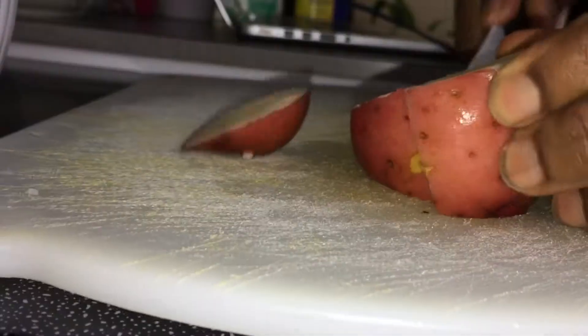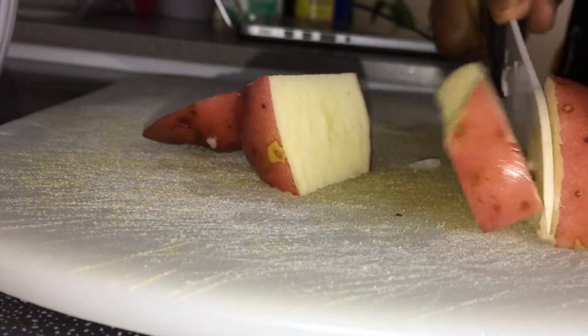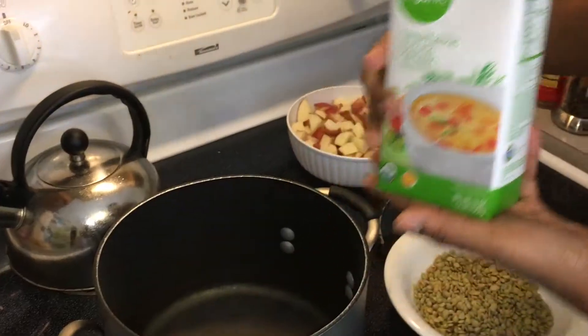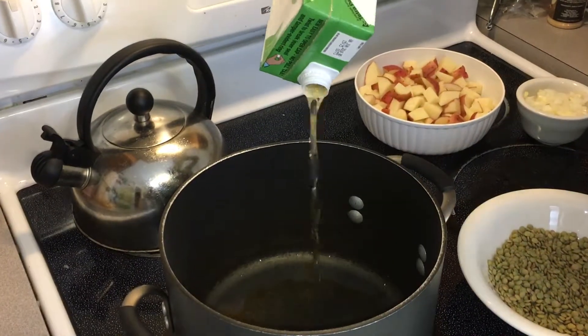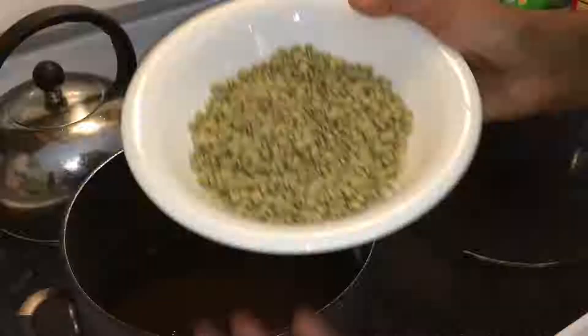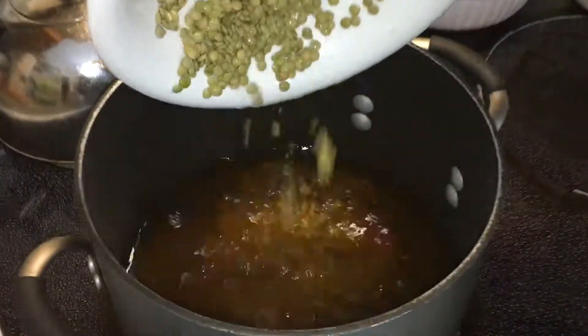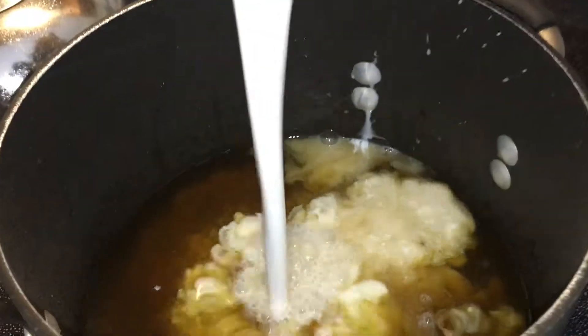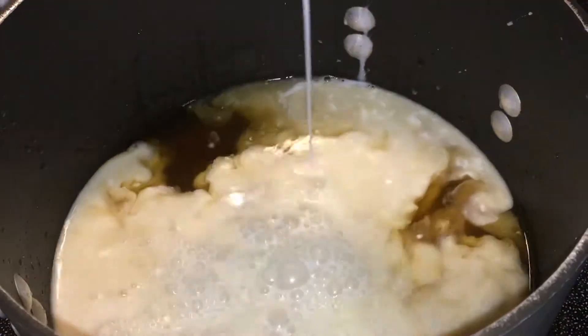Next we're going to chop up our potatoes and then get started on our soup base. We're starting off with four cups of vegetable stock and I'm going to go ahead and add my lentils now so they have time to absorb some of that veggie stock liquid. Next I'm adding a whole can of coconut milk — this is going to add a nice creamy light sweet undertone flavor to our veggie soup.